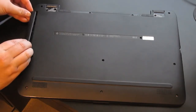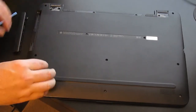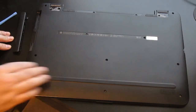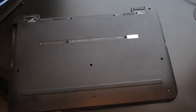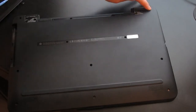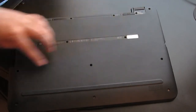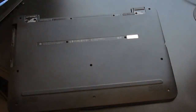That's not good. Let's count all the screws and make sure we got them all out: one, two, three, four, five, six, seven, eight, nine, ten, eleven, twelve, thirteen, fourteen — you should have fourteen screws.